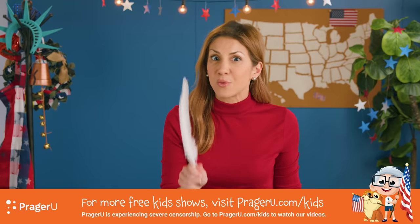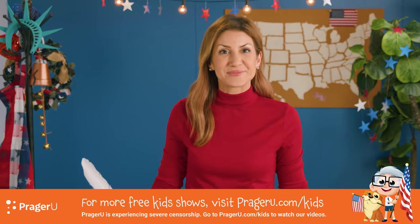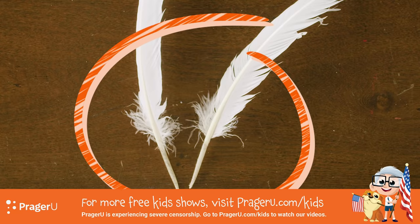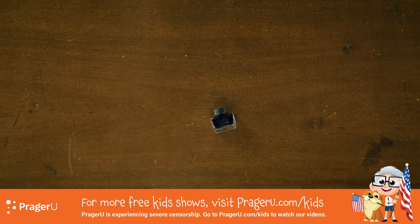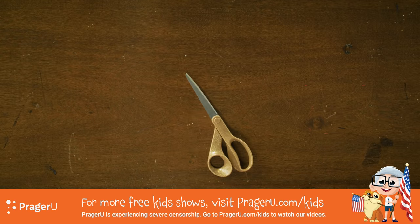Now while you think about which one might be which, here's what you'll need for our craft: large, real feathers as tall as you can get them — these are turkey feathers and they're about 12 inches tall, I found them online. Ink in a bottle, I found this online too. A marker. Tweezers. Some paper. And a pair of scissors.